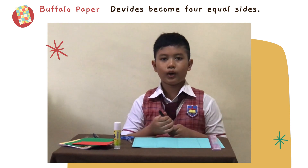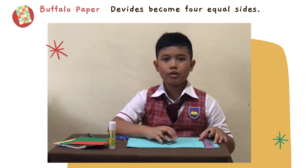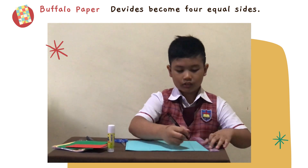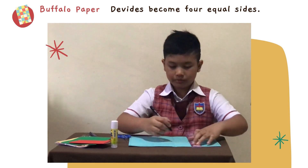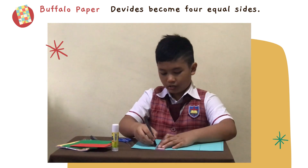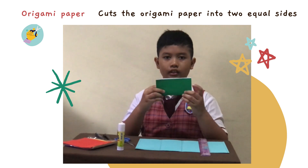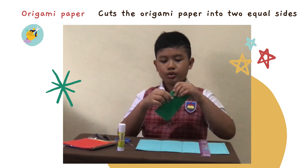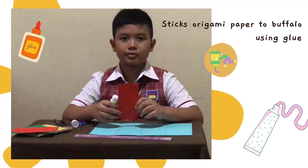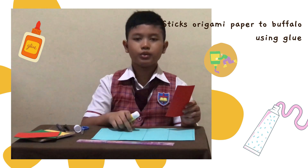We will make 4 candles of fraction. So we must divide this buffalo paper into 4 equal parts. One, two, three, and four. So the second step is divide your origami paper into two equal parts. Then we cut it with scissor. So the third step is we must stick all the cut origami paper to this buffalo paper.